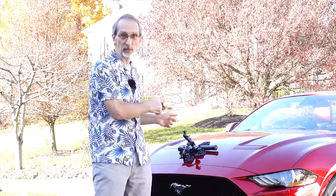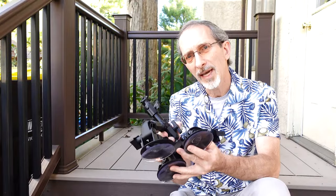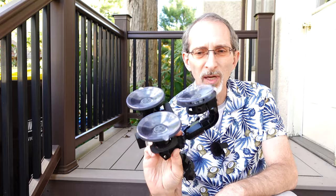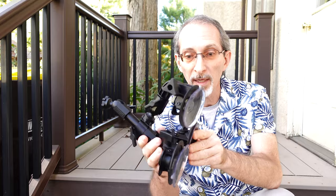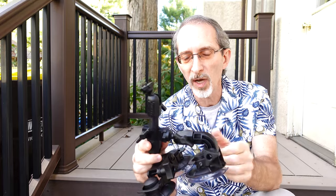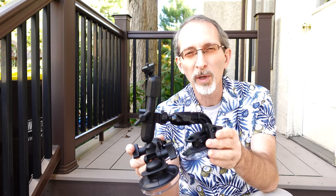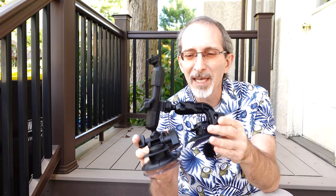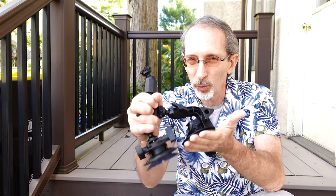Let me show you this mounting rig a little more close up. First, the Delkin Fat Gecko Triple Mount. This is a three suction cup device, and you can set the angle and really lock in these industrial suction cups to either the front, back, or side of the car, or the windshield — anywhere you have a relatively flat, smooth surface, this thing will lock on and hold tight.